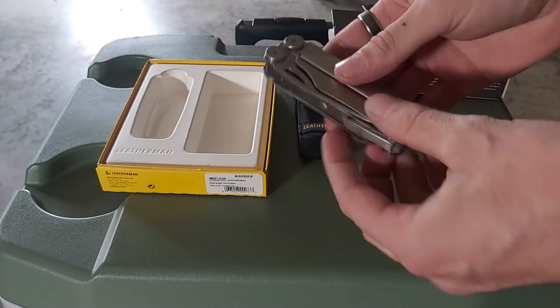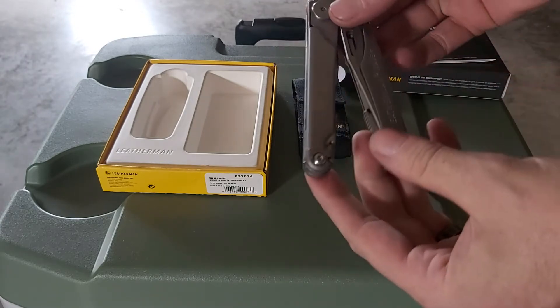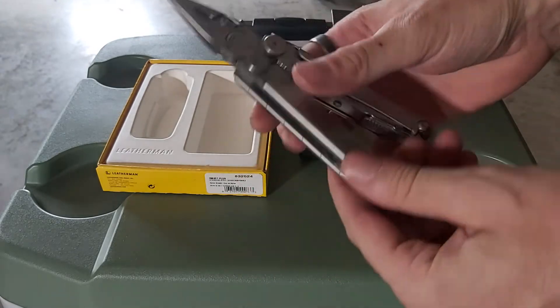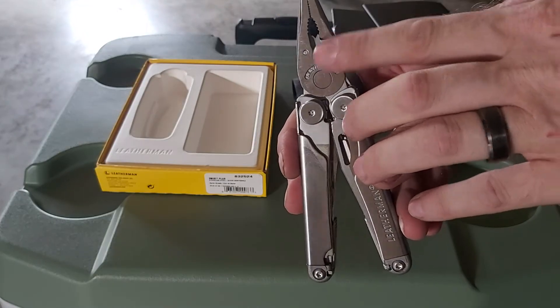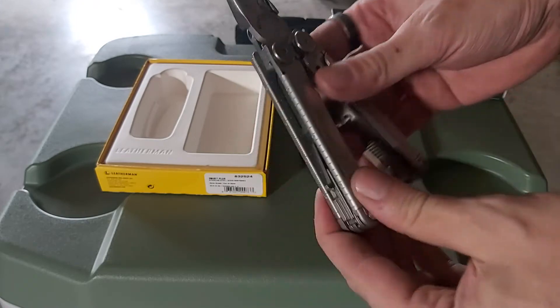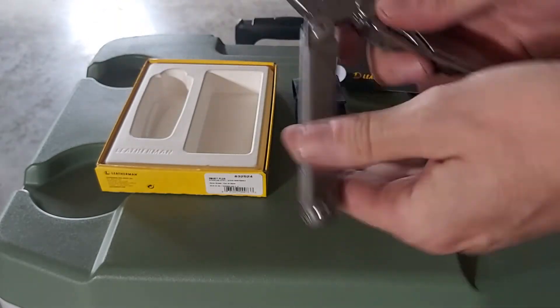I'm definitely into that. Here's the Leatherman — I got the Leatherman Wave Plus. This is one I wanted for a while. There are other ones you can get but this is the one I wanted. I like this one because you can replace the wire cutters if they break on each side.